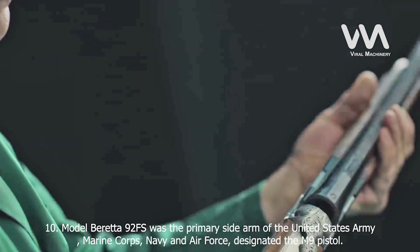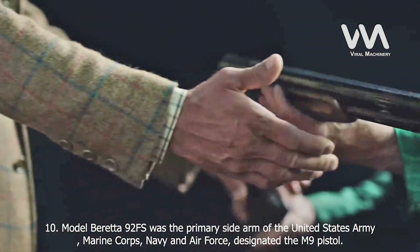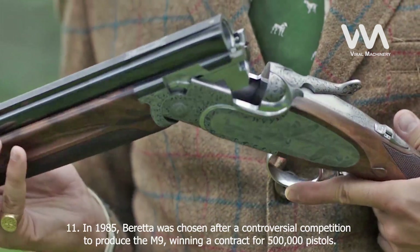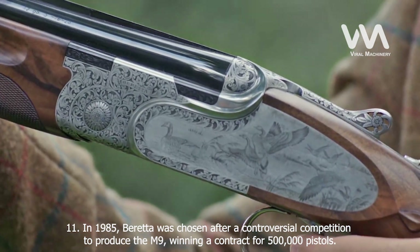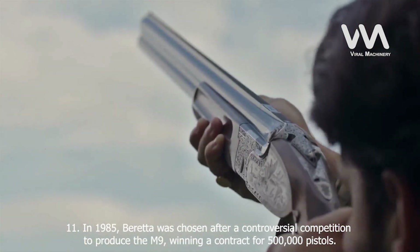Fact 10: The Beretta 92FS was the primary sidearm of the United States Army, Marine Corps, Navy, and Air Force, designated the M9 pistol. Fact 11: In 1985, Beretta was chosen after a controversial competition to produce the M9, winning a contract for 500,000 pistols.